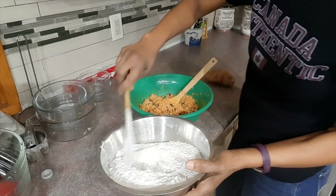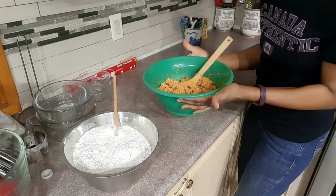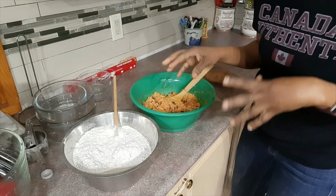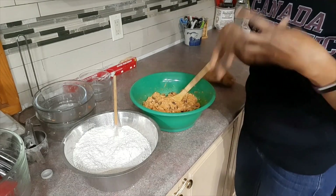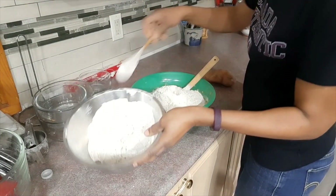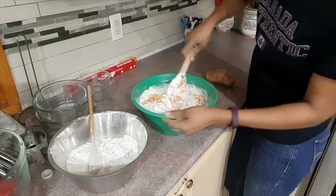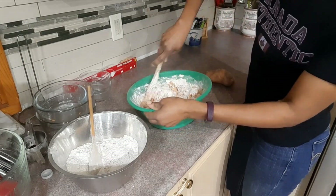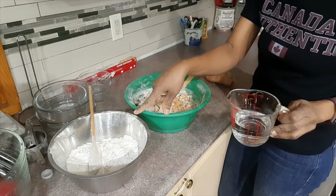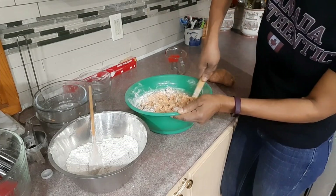I've mixed all my dry ingredients together separately, so now I'm going to start adding them little by little. If the batter gets too tight I'll add more water — the consistency shouldn't be too runny but shouldn't be too tight either. That's about half the dry mixture mixed in. It is getting a bit tight, so I'll pour in another cup of water and keep mixing.